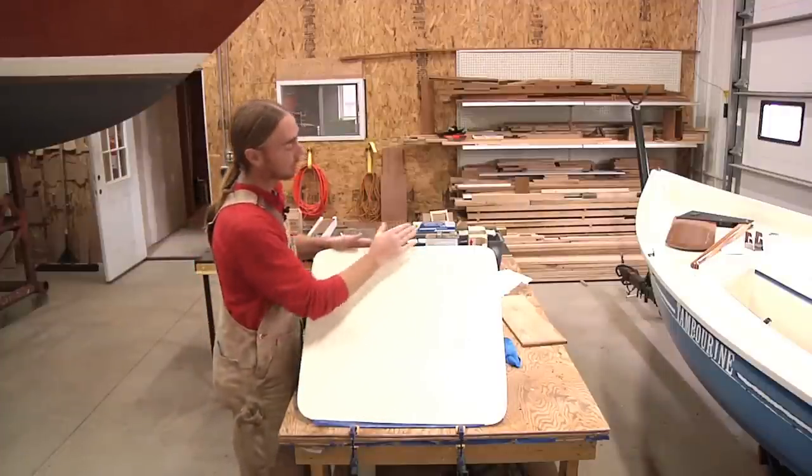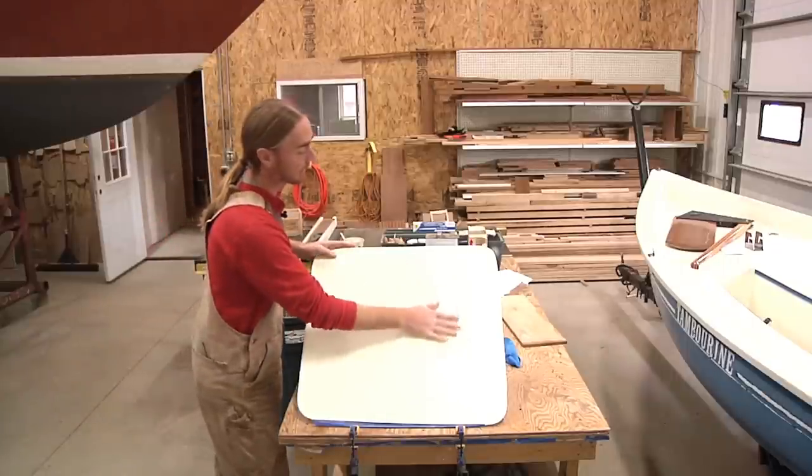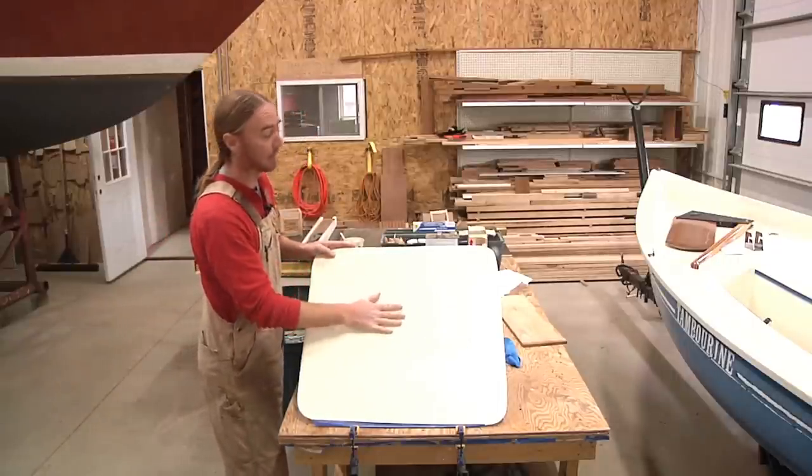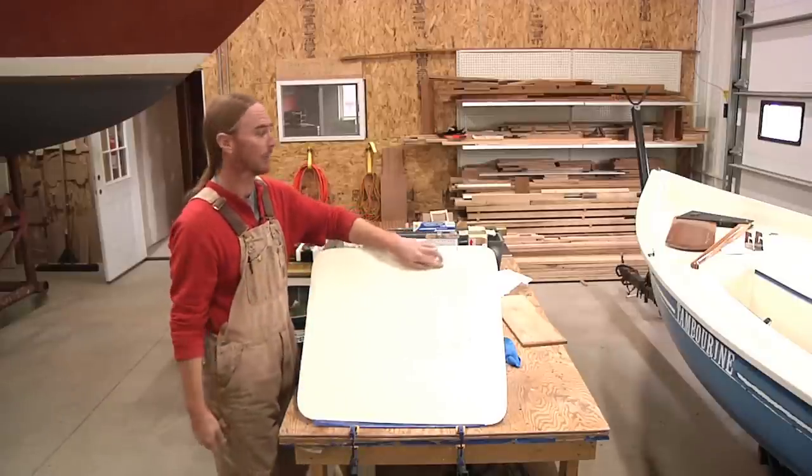Once I've got that completely feathered off with the 400 grit, I'll switch — put it on top of a block and start working the main body of the patch. I won't touch these edges again until we start going through the finer grits of our paper.